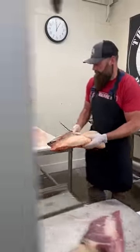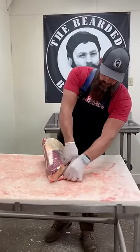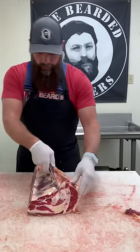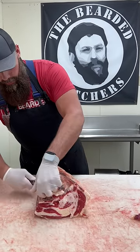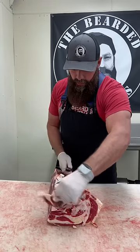Let's get it trimmed out. Not as much fat on a grass-fed brisket, but there is some. We'll go into our ground beef trimmings.